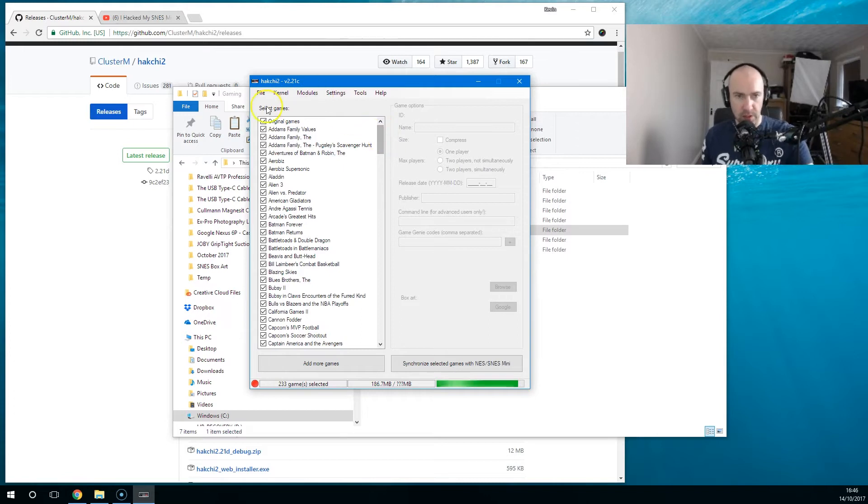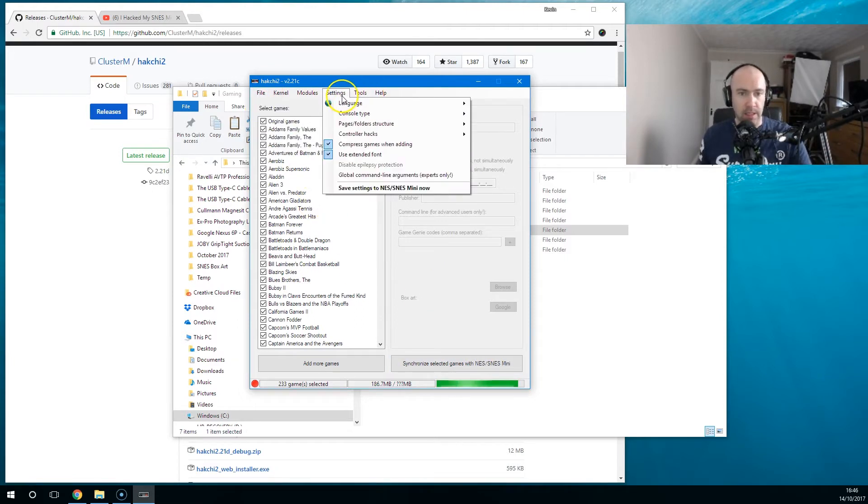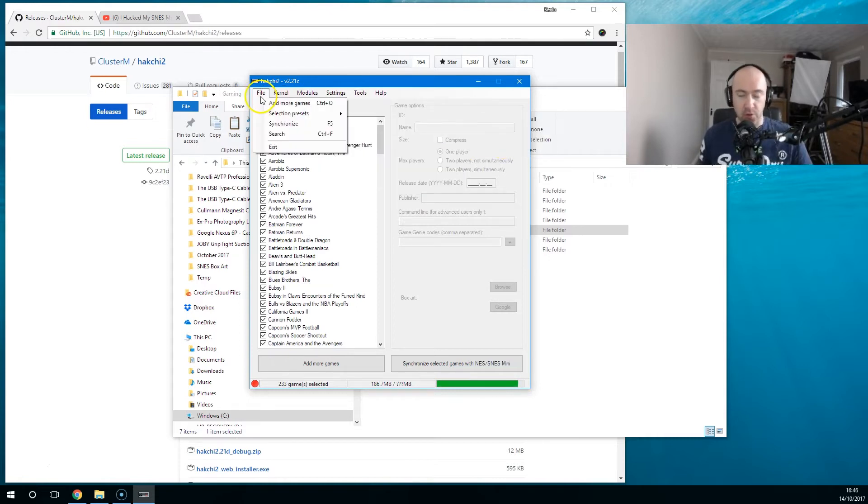You can synchronize it to your Mini SNES or your Mini NES. The software will work with the NES Classic Mini, the Famicom Mini (the Japanese version), or the SNES Classic or Super Famicom Classic — so all versions of the Nintendo Classic consoles.